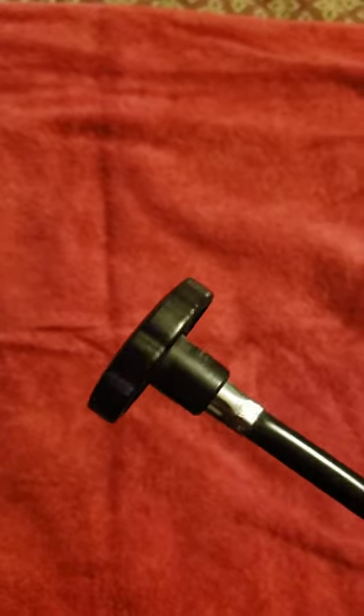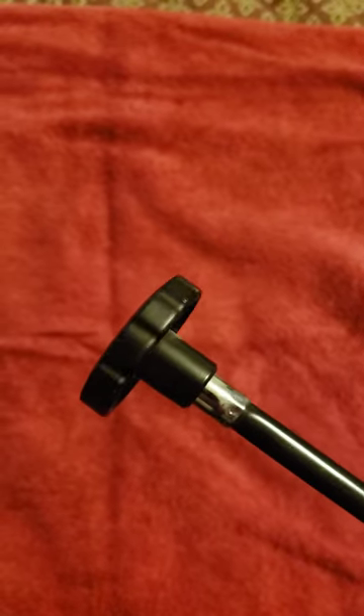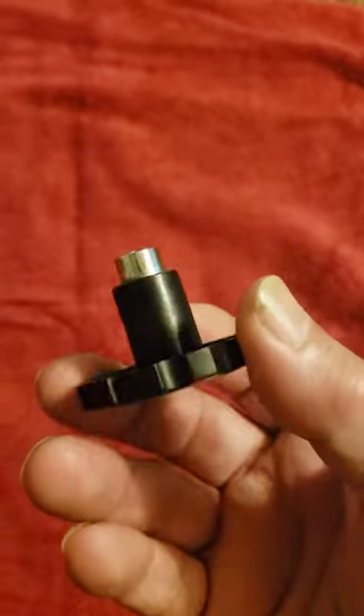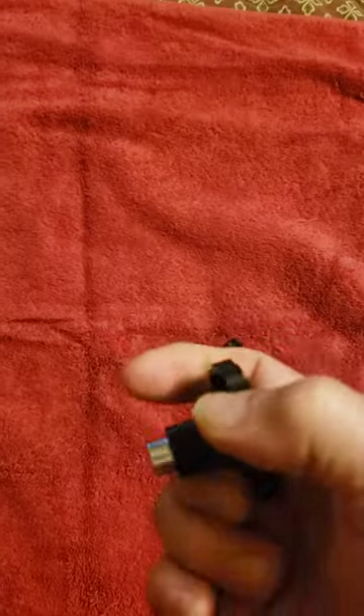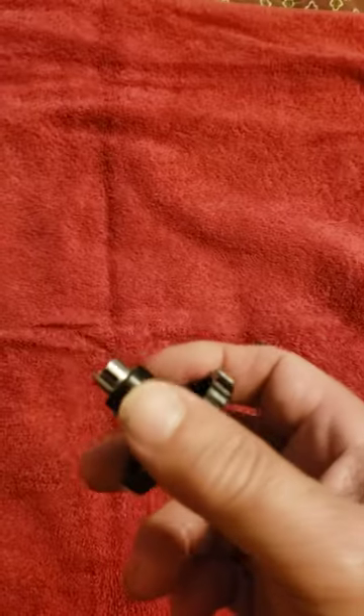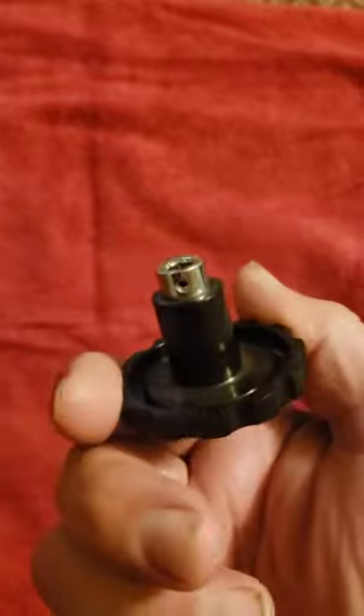I already have some made here — this is what it looks like right here. The knob with the end on it, and it's got the set screw in it.